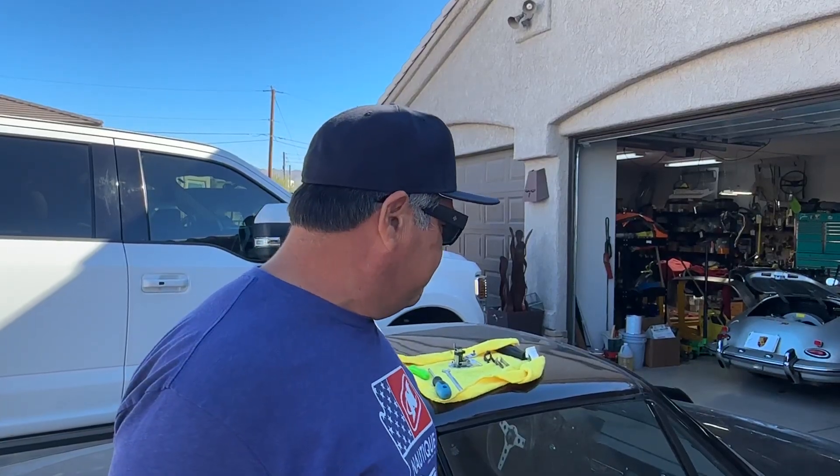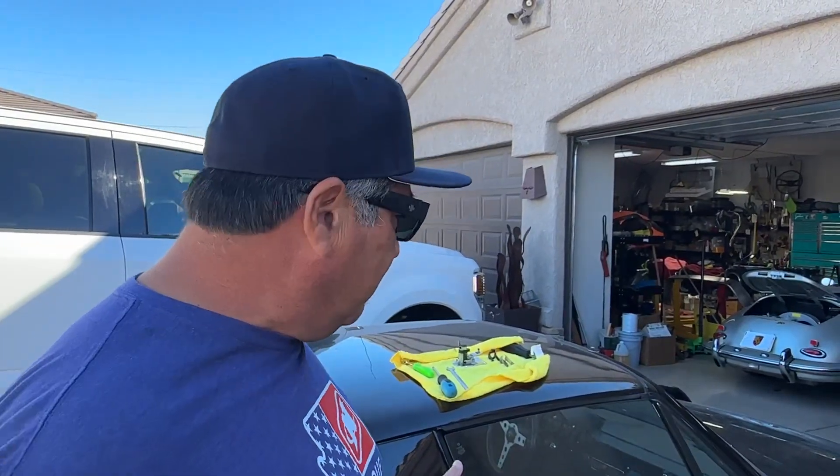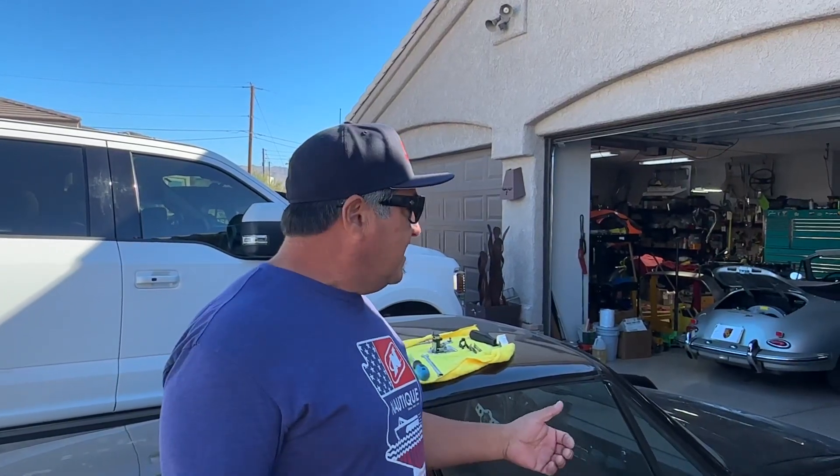Hey guys, we're going to do a little talk on the 914. We've got Gary's car here. I'm going to do a video on this car soon, but let me give you this scenario: what happens is you work on your car all week, do a few things to it, and then you're going to go on Saturday morning and go for a ride.